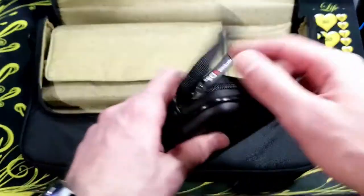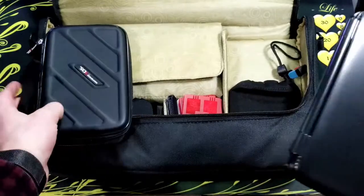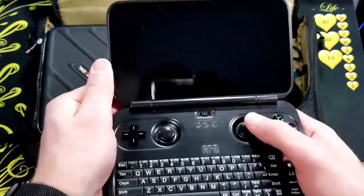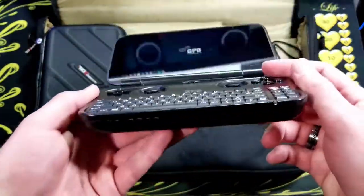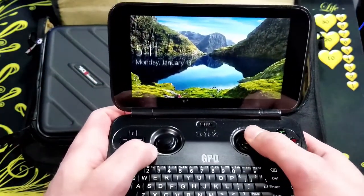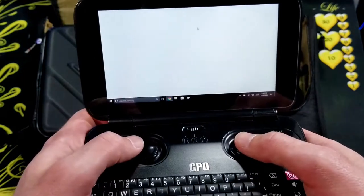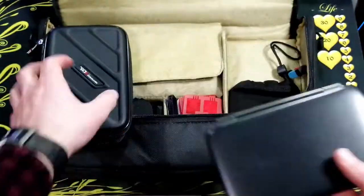Here I have two options that I use. I either keep my GPD Win, which is a small Windows 10 computer that uses the Intel Atom series processor. I'll use that for playing light PC games, emulation, and watching YouTube. It just fits in this 3DS case.